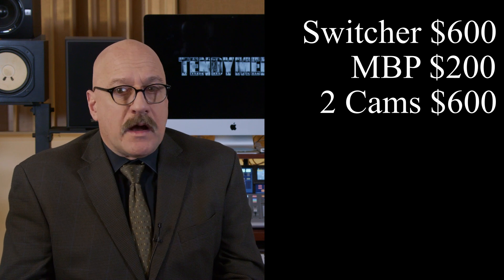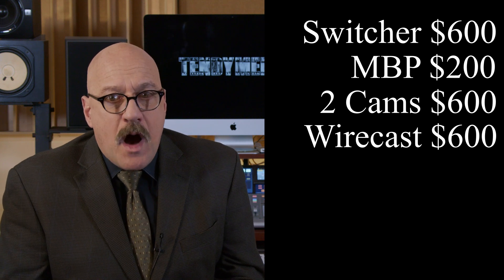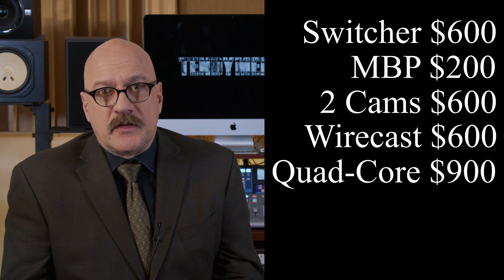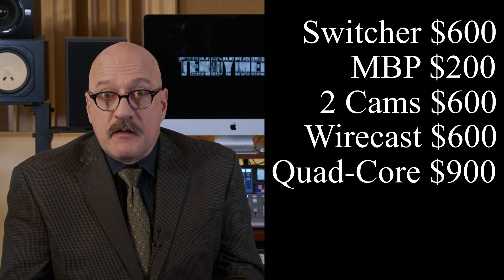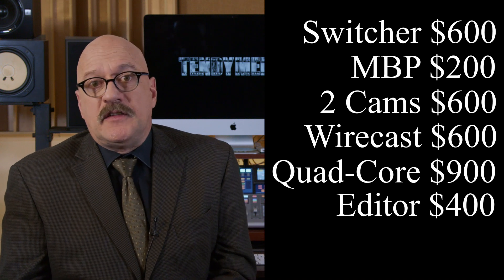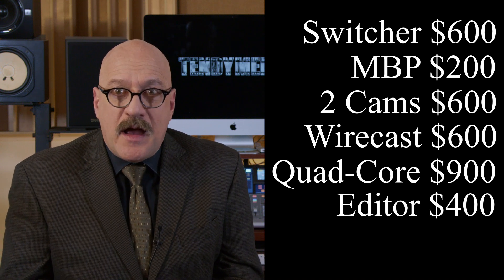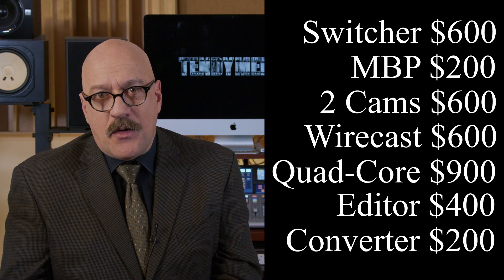Streaming software — Wirecast Studio will hit you for $600. Main computer for streaming, quad-core minimum recommended, about $900 used. Editing software — you'll want to prepare post-stream clips. Final Cut or DaVinci Resolve Studio, either one, $400. An HDMI to USB converter — price varies, but let's say $200. That's $3,500 total, and that is a lot of money.